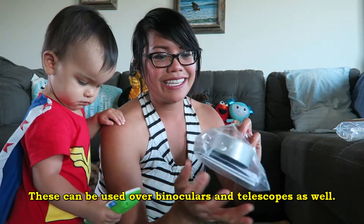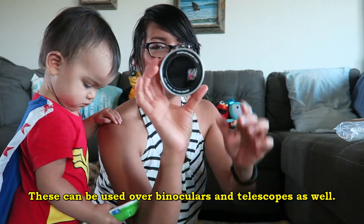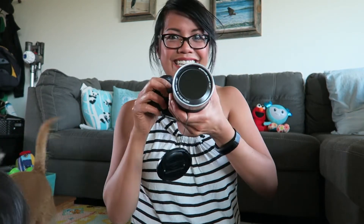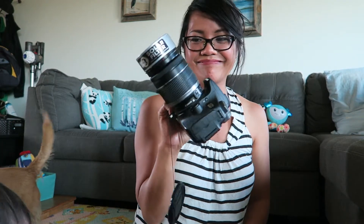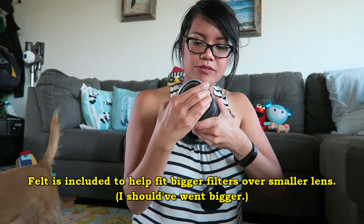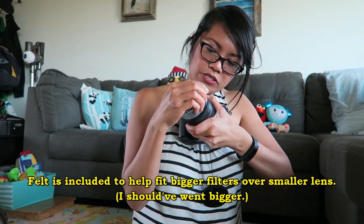I also got a solar filter to go over my camera lens. My lens is 72 millimeters and this filter is 76 millimeters, so it should fit. Oh, it barely fits — I knew it was going to barely fit. It's either the 76 millimeter or 90, and I thought 90 would just be too crazy big. Damn, this was like $20 too.